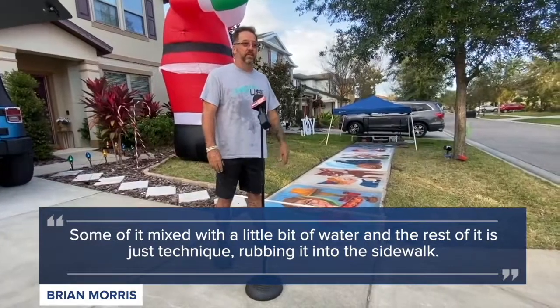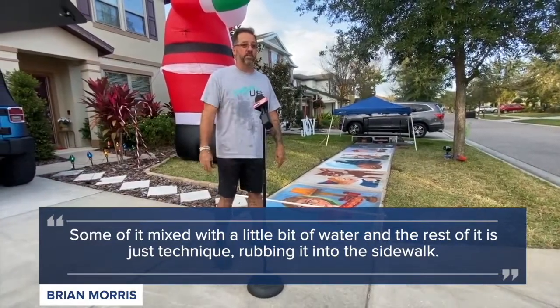Some of it mixed with a little bit of water and the rest of it's just technique, rubbing it into the sidewalk.